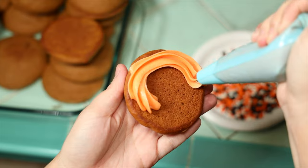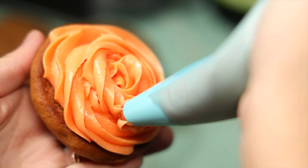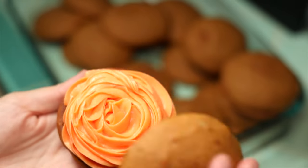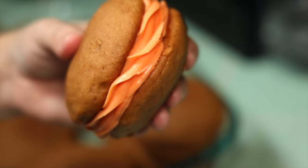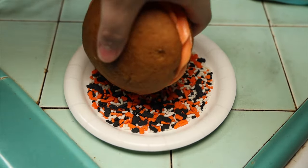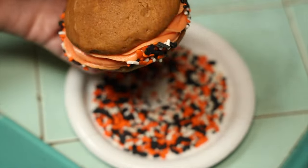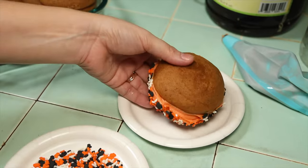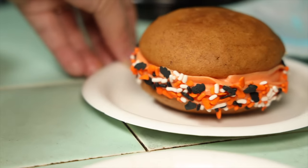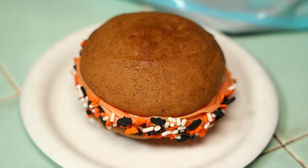We used a cream cheese-based filling, but you can use whatever you want, and likewise you can decorate these any way you like. They're a lot of fun to decorate — you can go with a really spooky theme or do what we did and keep it at a general Halloween theme with some sprinkles. Whatever you decide, I guarantee everyone's gonna think they're delicious. In fact, as soon as my wife put one down, I couldn't help myself and had to take a bite.